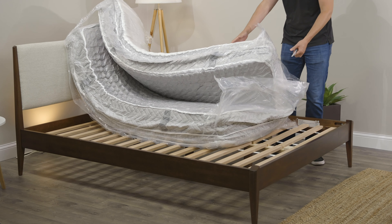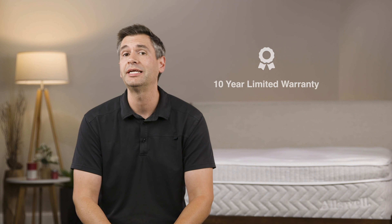The Allswell Supreme retails for $985, and that's truly an incredible value when you consider all the materials in this mattress. It's very rare that you're going to find a hybrid mattress of this caliber for under $1,000. If you want to try it out, you get a 100-night trial — that means you can have the mattress in the comfort of your own home for a little over three months, which is more than enough time to figure out if it's right for you. And should you decide to keep it, you do get a 10-year manufacturer warranty against any defects.